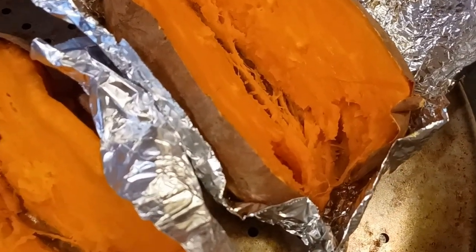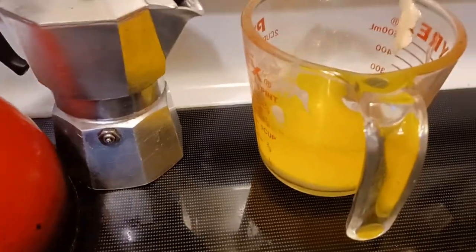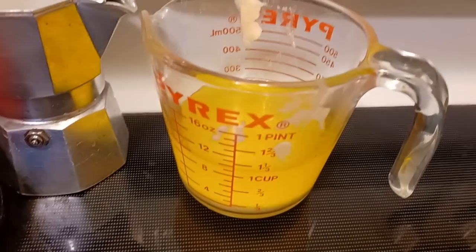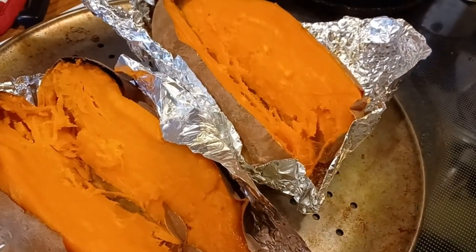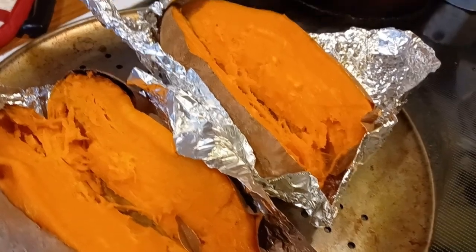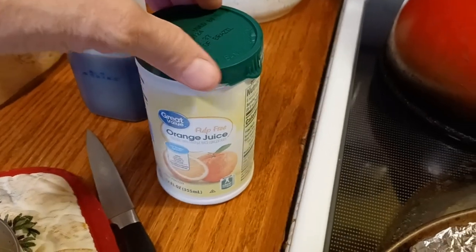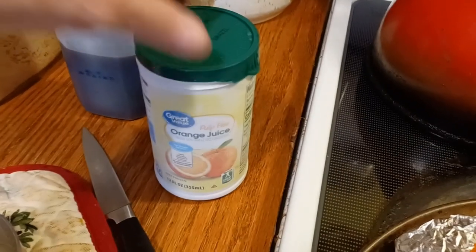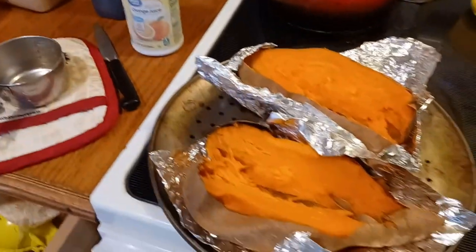I need four cups of baked, mashed sweet potatoes since I'm doubling the recipe. I also need a cup and a half of brown sugar, a cup of melted butter, about a half teaspoon of cinnamon, a dash of salt, a teaspoon of vanilla, a cup of orange juice — so two cups since I'm doubling — and a quarter cup of sugar. That's just the casserole section, and I'll be doing this in my mixer.